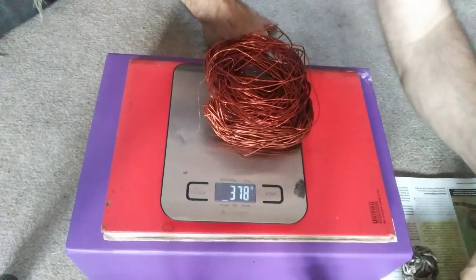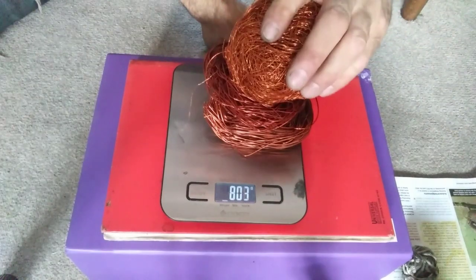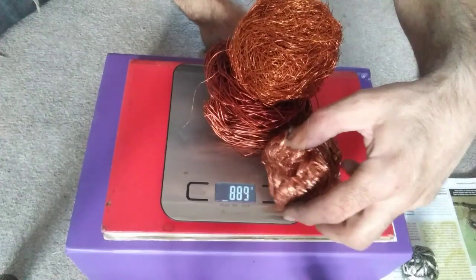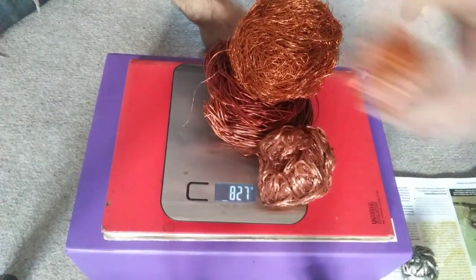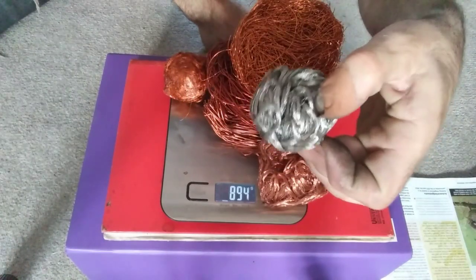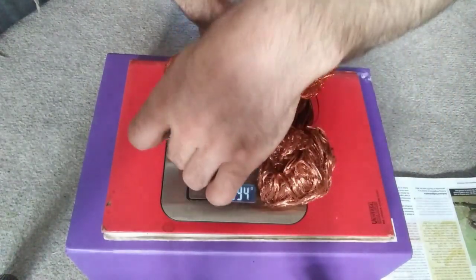Here we go. See if we can get my Jenga skills. Get it all on the scales — even the coated copper wire.